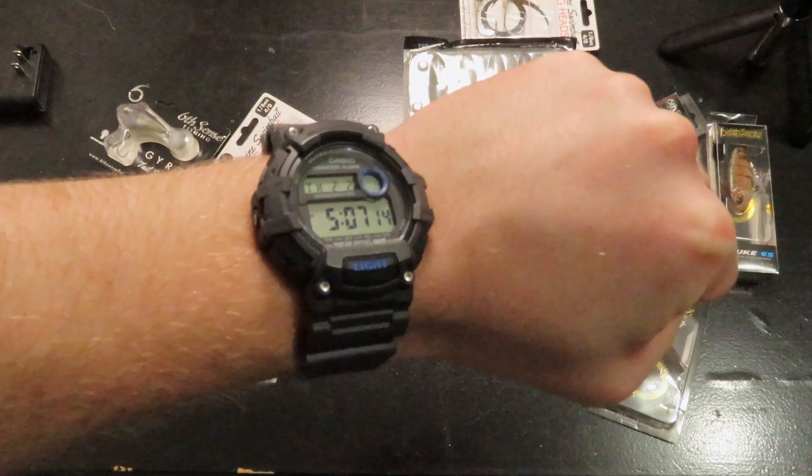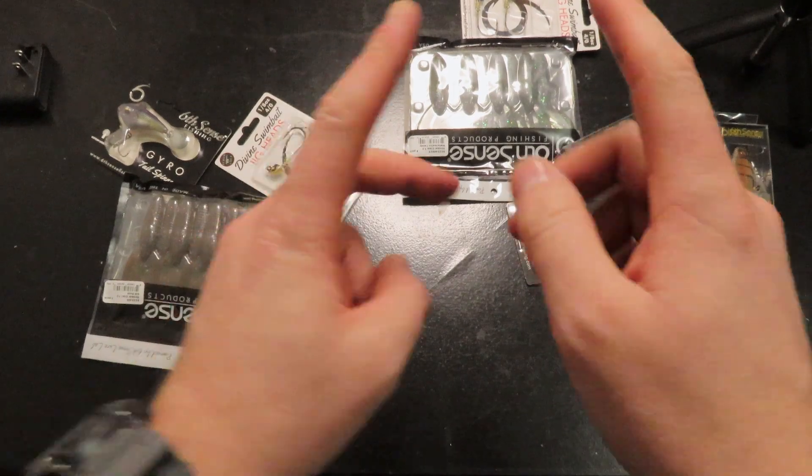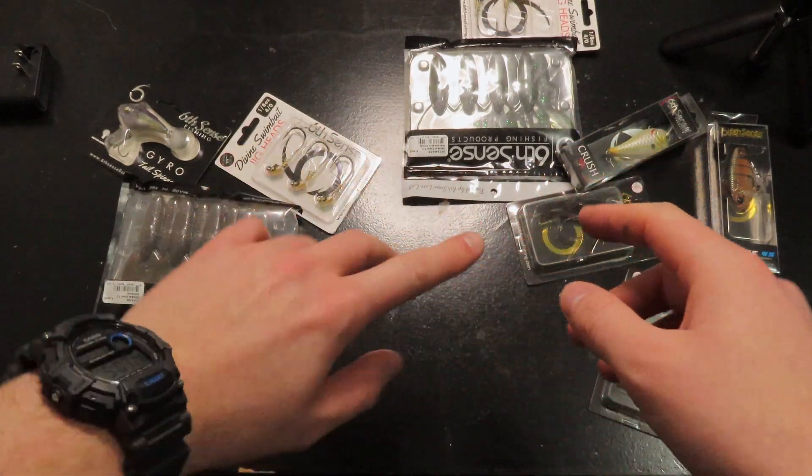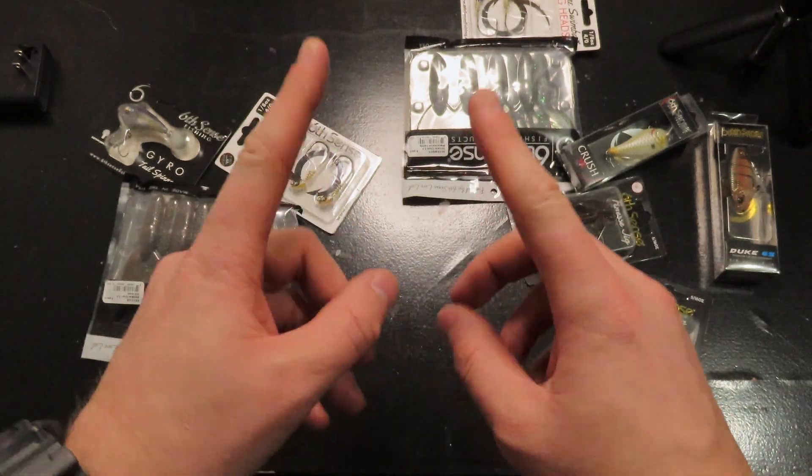How many of you are into Casio watches? I really love mine. What is going on YouTube, how are you guys doing today? We have a few things to go over so let's check it out.